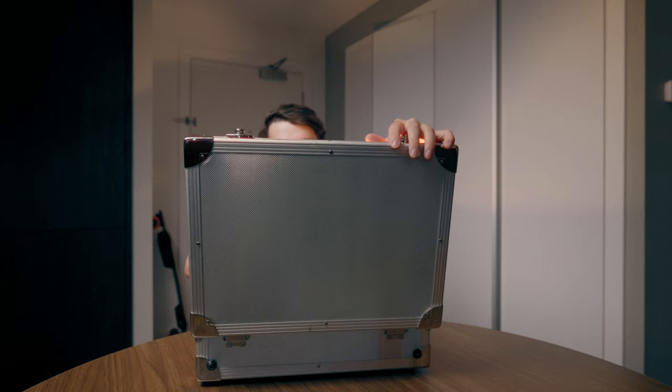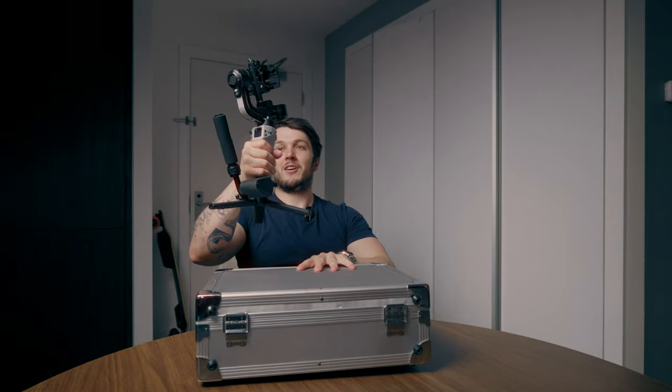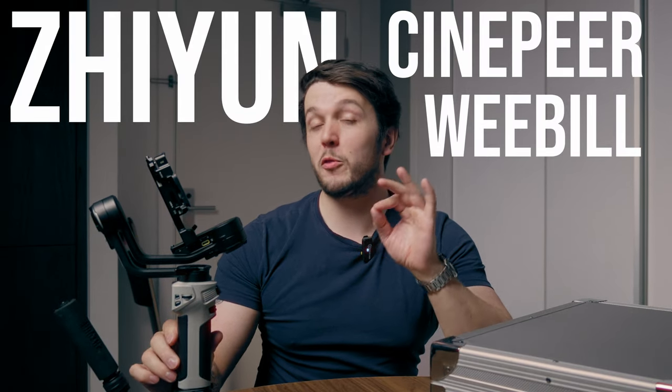Now that the case is back in my hands, let me show you guys what this entire video is all about. This is the Zhiyun Cinepeer Weeble 3E, and this little guy packs one hell of a punch.